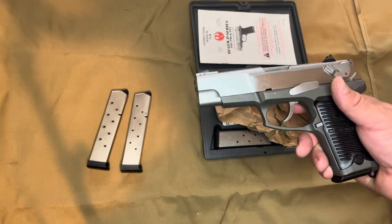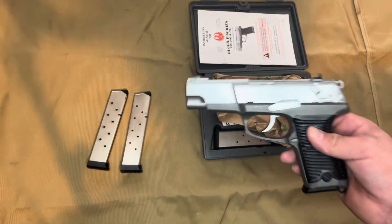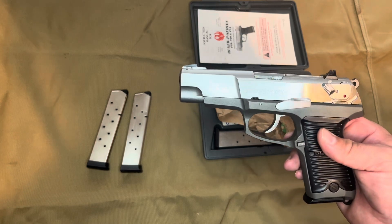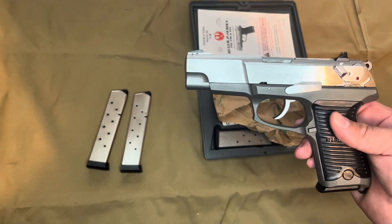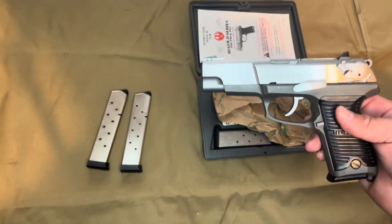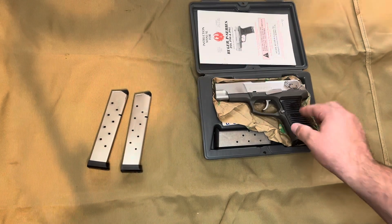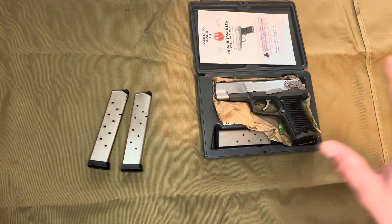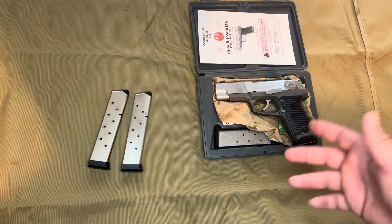If you were to get into the gun collecting hobby and you were in a free state that isn't heavily restricting any of your purchases, the Ruger P-Series of pistols actually offers a wide array of models to go after.